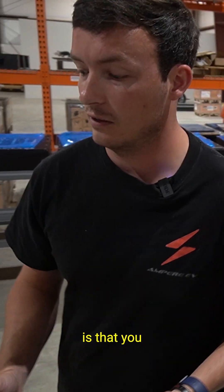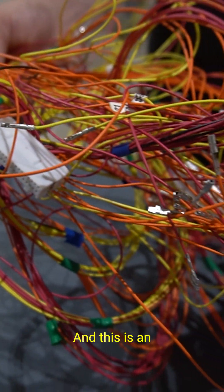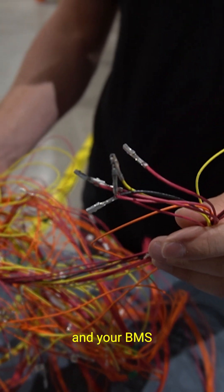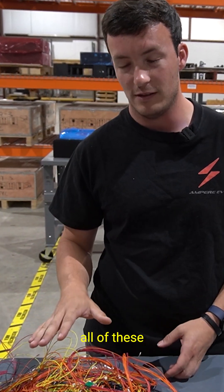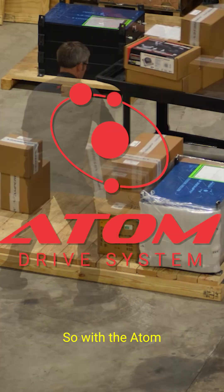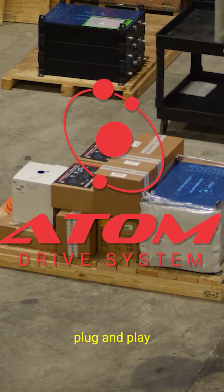The alternative for EV conversions is that you have to build your own BMS. This is an example here of the wiring to connect your battery cells and your BMS — you have to connect all of these, pin them out, and get them perfect. With the Atom drive system, we do that plug and play out of the box so you don't have to worry about it.